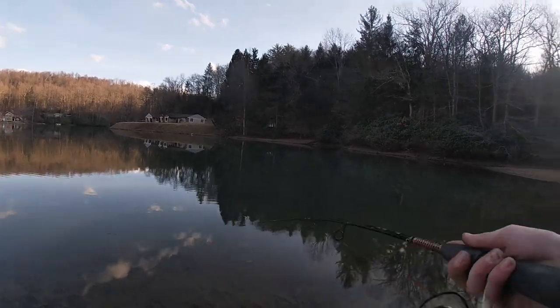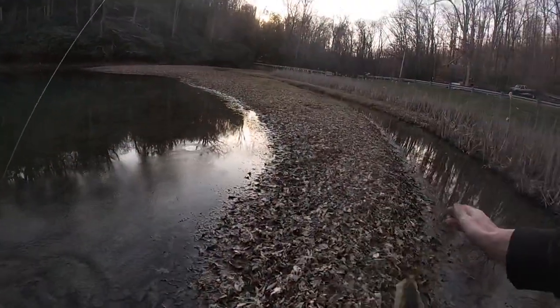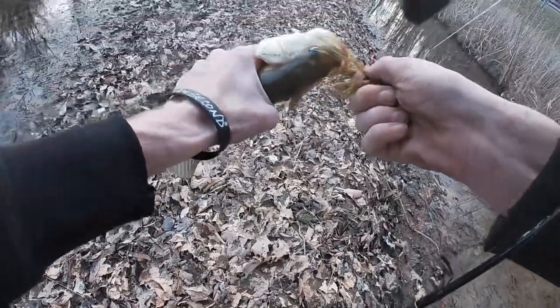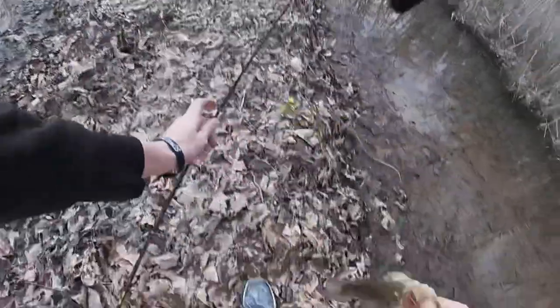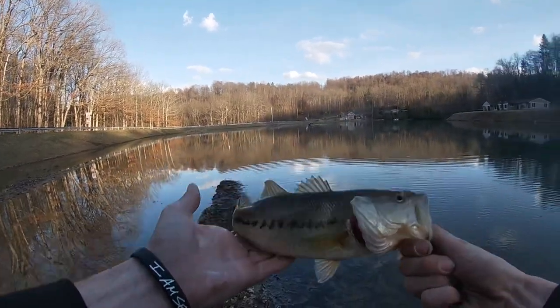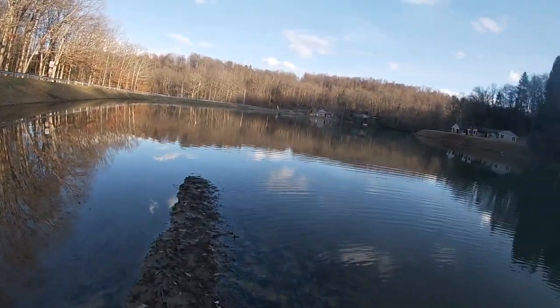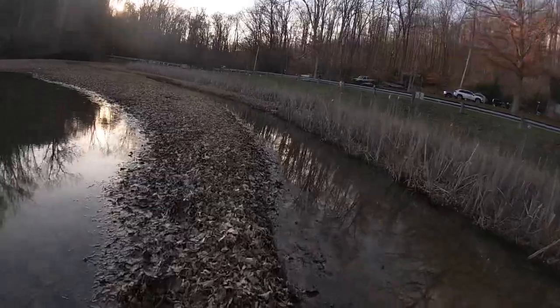There's one! First large of the year. Nice little spotty — hit it right at the bank. He must have chased her in. Look at that — textbook, right through the roof of the mouth. Z-Man chatterbait. Look at him, you're not too bad of a little spotty there, bud. One already, guys! How about that? Pretty old guy. Thank you, dude. Boy's chatterbait. Little spotty.